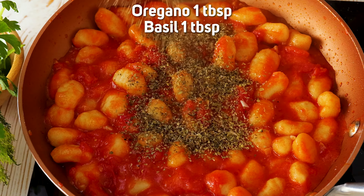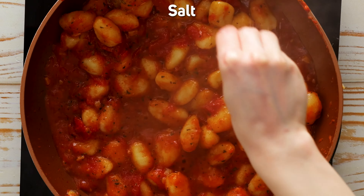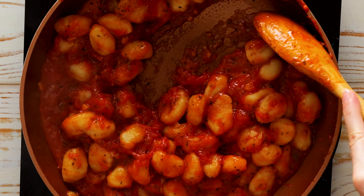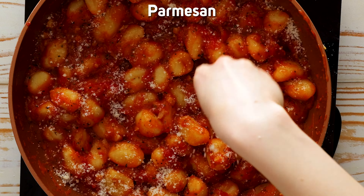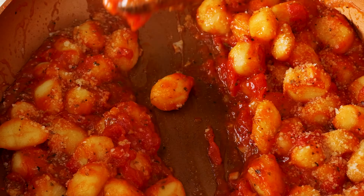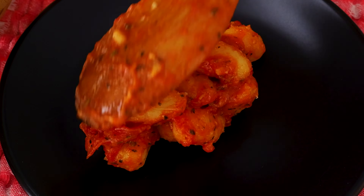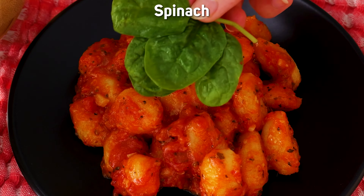Now for the seasoning: brown sugar, salt, oregano, and basil. Mix it up, turn off the heat, and get cheesy with a sprinkle of parmesan. Plate it up, top it with some fresh spinach leaves and a dollop of our homemade pesto.